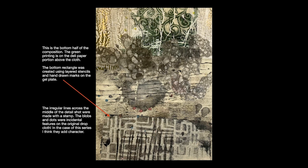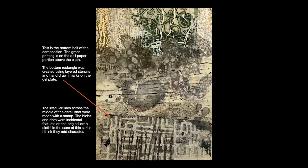The irregular lines across the middle of the detail shot were made using one of the stamps. The blobs and dots you see there are incidental features — they were on the drop cloth when I tore it into pieces to audition it as a background for this piece of art. I really love that sort of incidental information because I think it adds character. The texture I used to blend these two sections together was made using prints literally of bubbles.